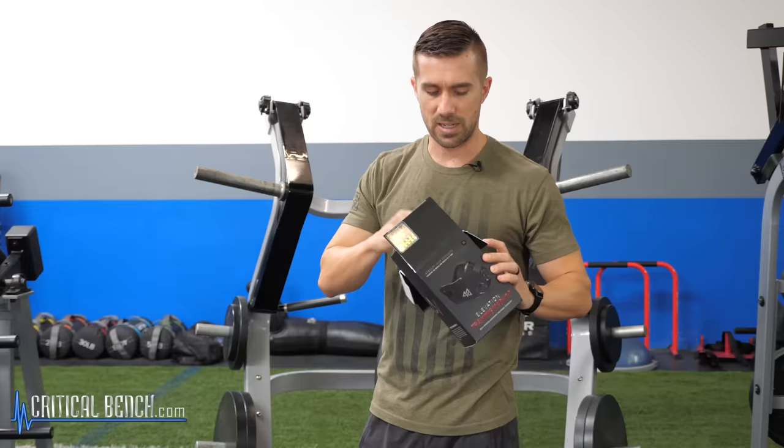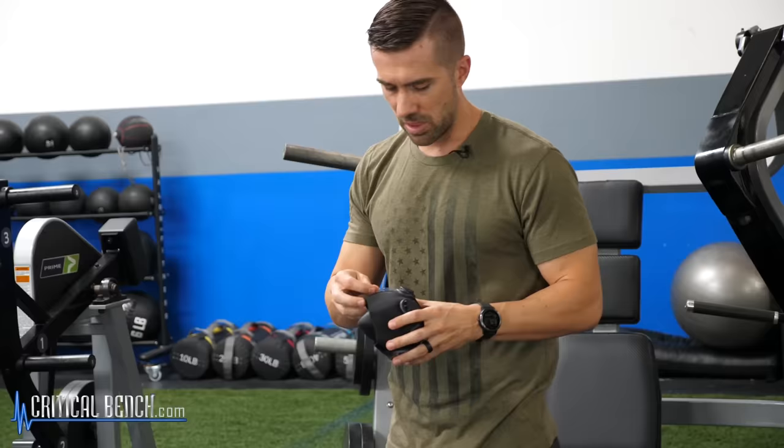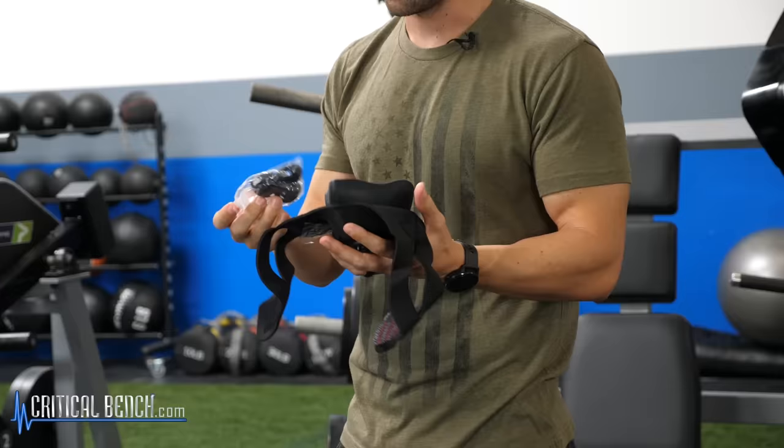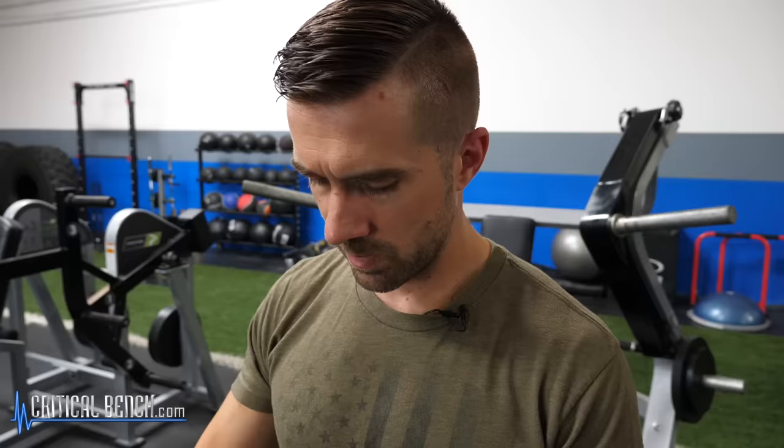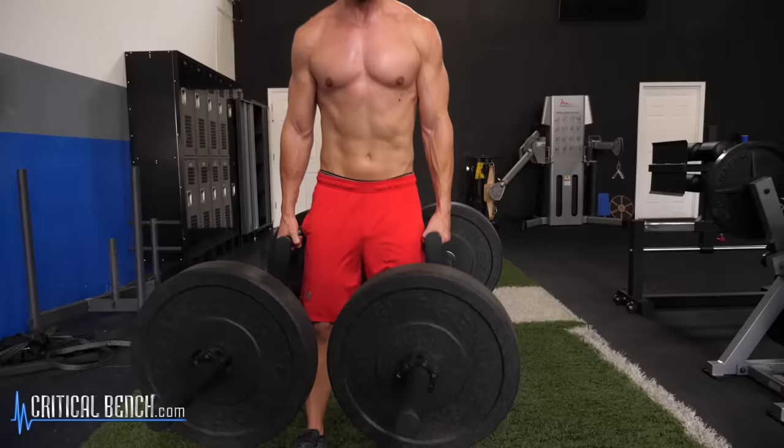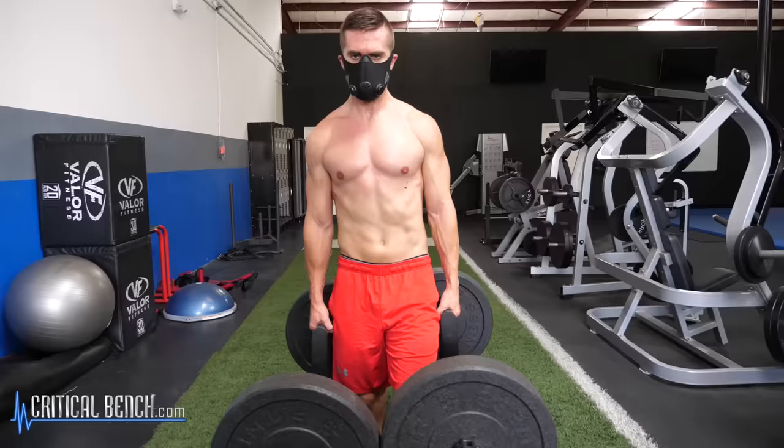I'm not here to promote Elevation Training Mask — this is just the most common one that's out there. So it looks cool, it looks awesome actually. You've seen people in the gym wear these things. Elevation Training Masks — when these first came out, probably maybe 15 years ago, they had the label of high altitude training, hence the name Elevation Training Mask.